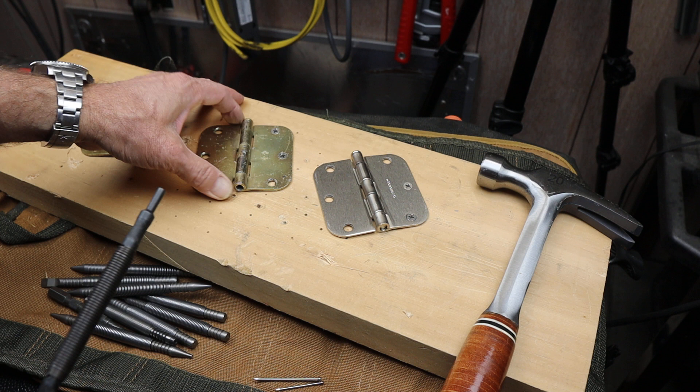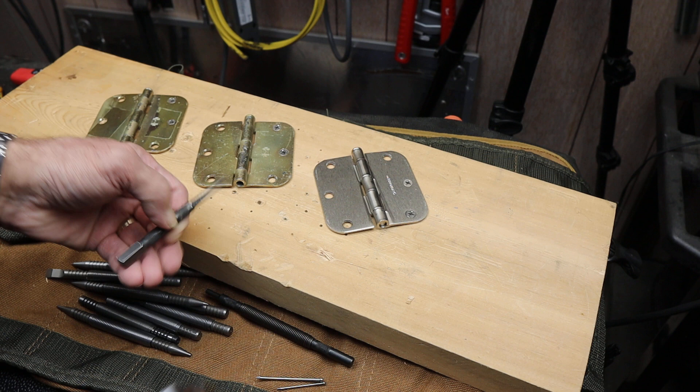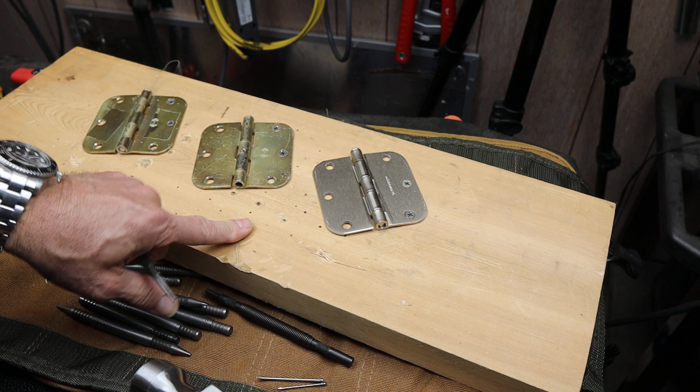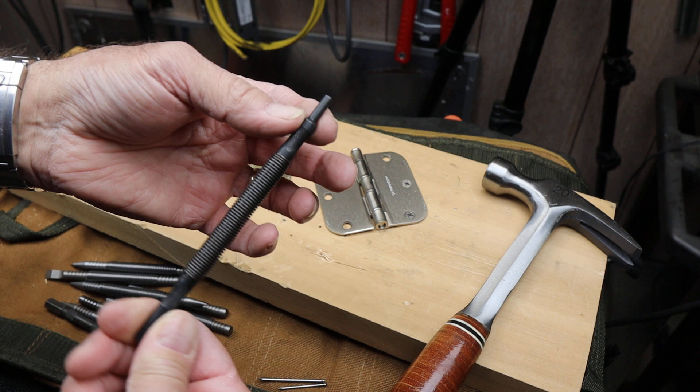I was doing some door painting and it's easier to pull the door off, but a lot of times when we want to remove a door, you get a punch, chisel, or more than likely a screwdriver and start whacking on the pin to release it, and you end up scuffing things up, hitting the door with the hammer, or scraping.